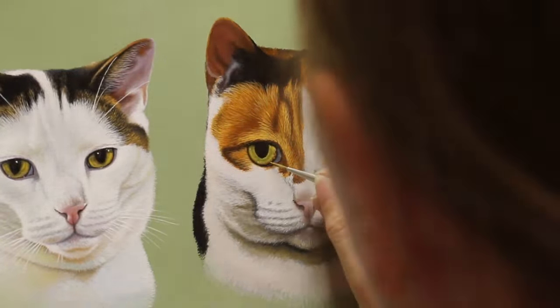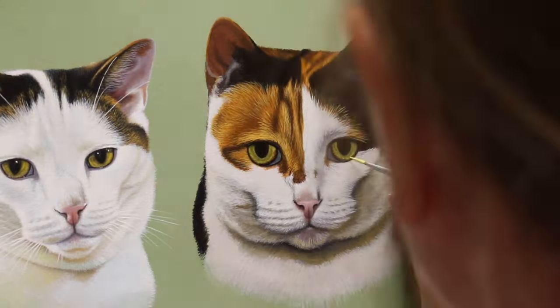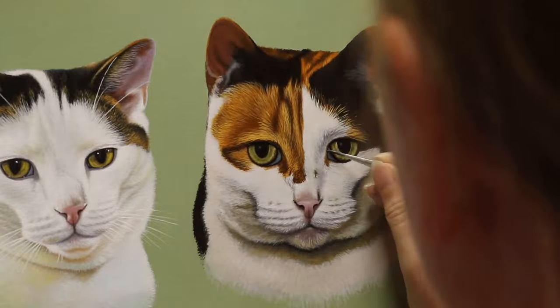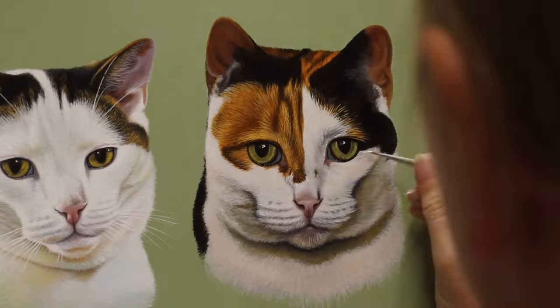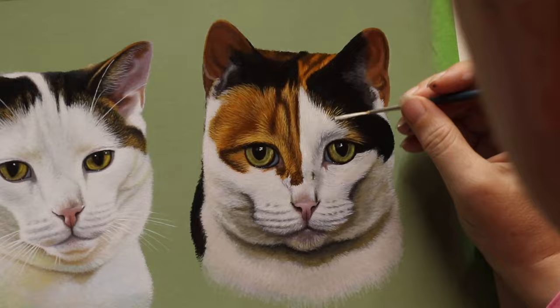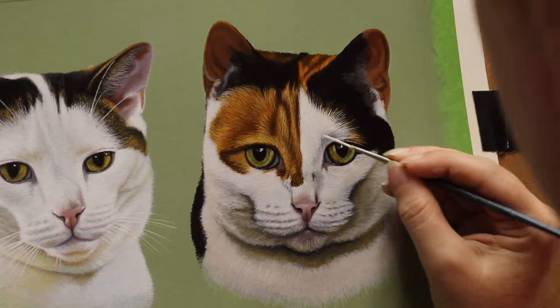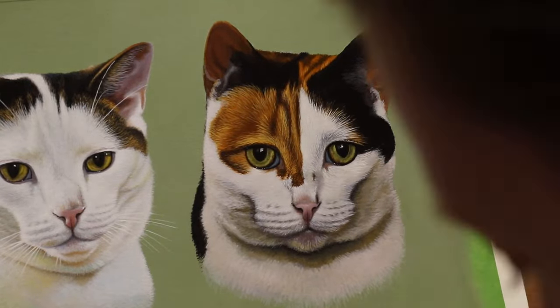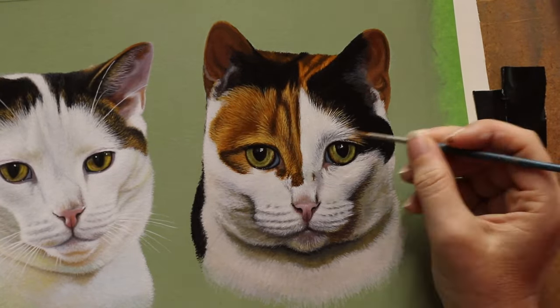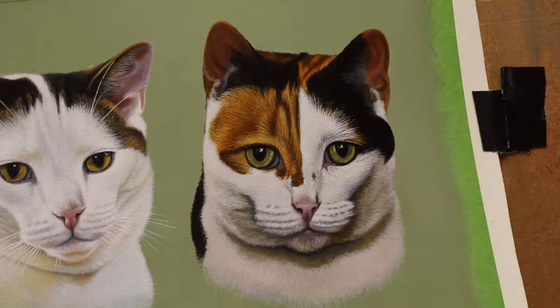If that's something you might be interested in, keep an eye out because I will be advertising it when I launch it. Meanwhile, I've got other paintings lined up — a lot of them are going to be collies. I seem to have a spate of collies, and I've been trying to mix them up a little bit so I'm not doing them in order, painting them so I can have a collie, then something else, then a collie again.